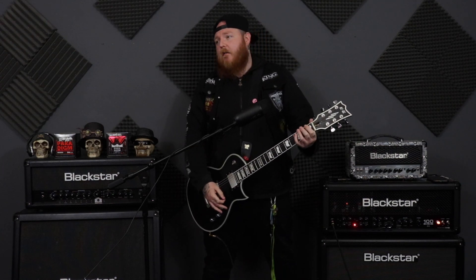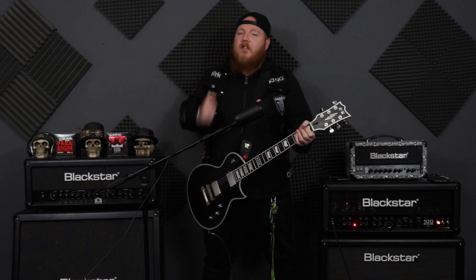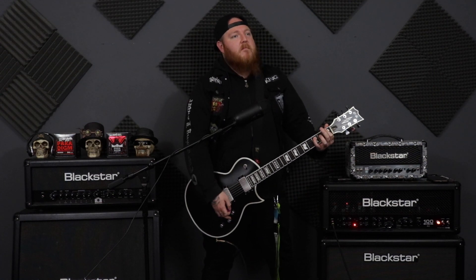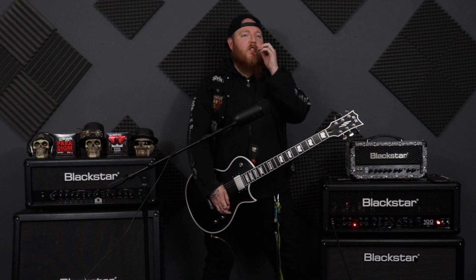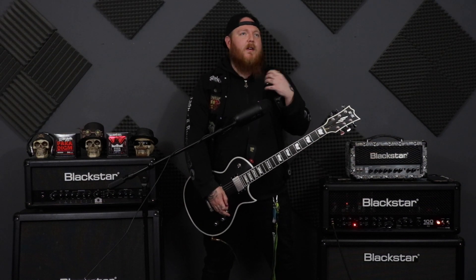You hit a power chord and it's just that. But sometimes it doesn't just have to be that — sometimes adding the smallest little bit of vibrato to a power chord, not even vibrato, just a slight little bend, can just bring a simple power chord to life.